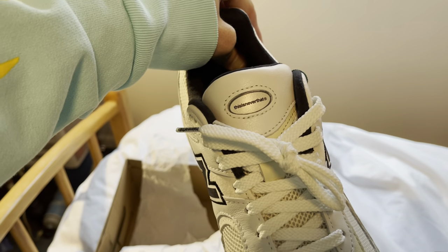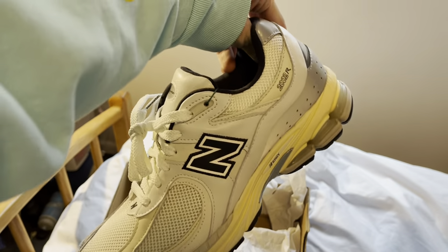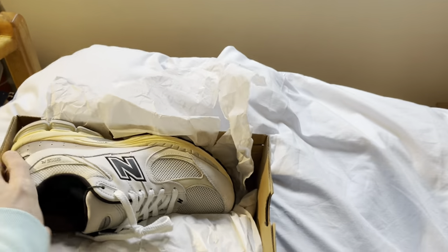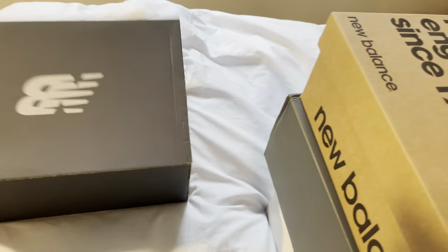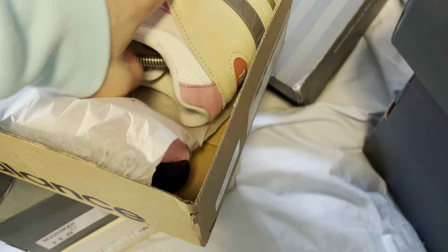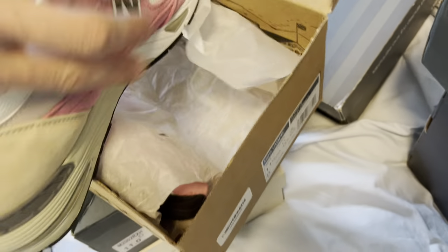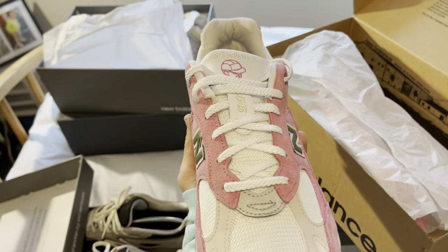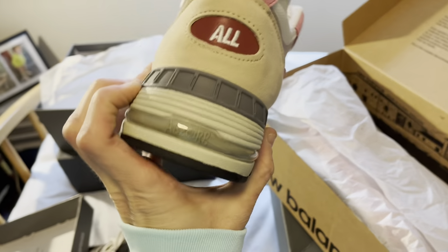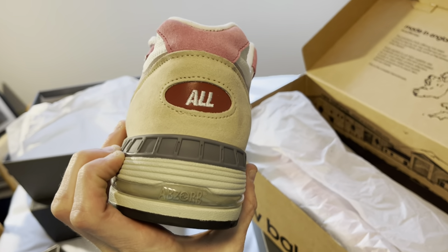Very, very, very cool brand, but I like these. Apologies for the lighting being terrible, but I love those yellow midsoles — very, very cool. The box kind of gives it away.